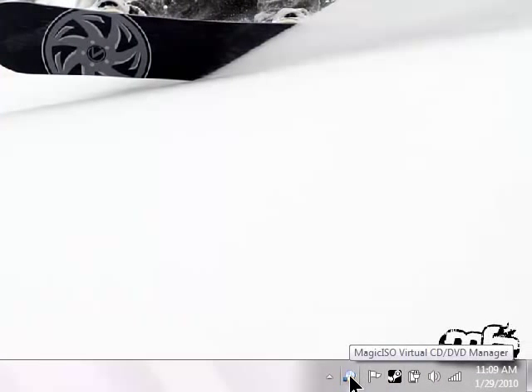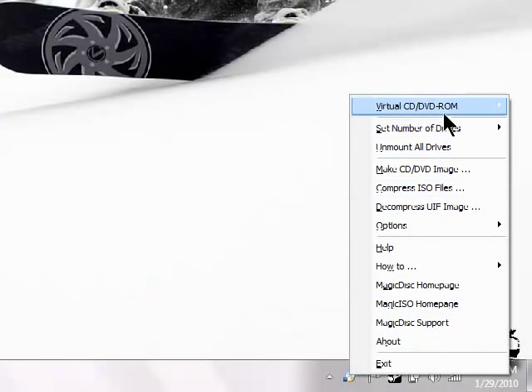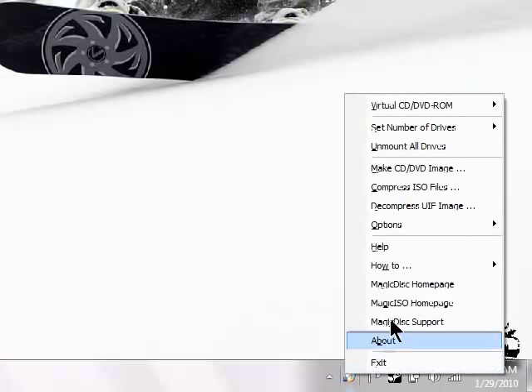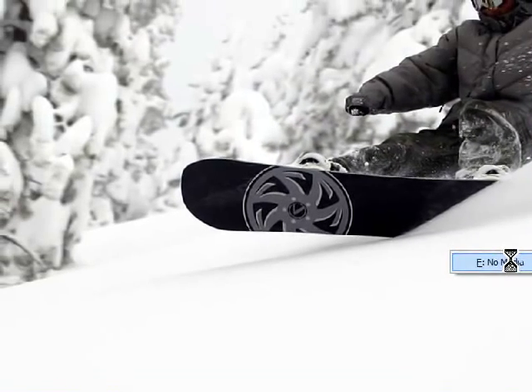It's going to open up in the bottom right-hand corner. Just right-click the little disk, go to Virtual CD, then no media, no media, and then mount.